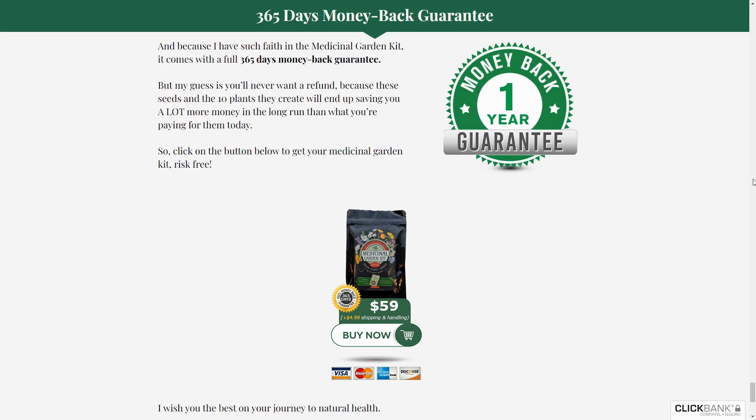Your garden becomes a personal pharmacy, providing resources even in times of crisis. Envision a vibrant medicinal garden with the fresh scents of lavender and chamomile. The kit includes seeds of 10 carefully chosen herbs, ensuring premium quality. With the kit, you'll also receive a free medicinal herbal guide, guiding you on transforming these plants into various remedies, even if you're a beginner.